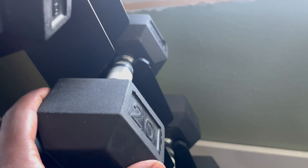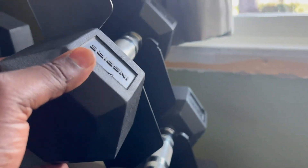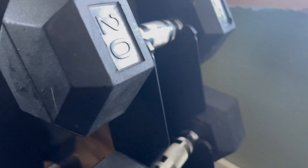Super convenient in-home, doesn't take long to set up, and will definitely last you for many years. I've had this for a year now and I have no complaints, honestly. I think the weights are really accurate — that was a big thing for me. I've weighed them on a scale and the weights are actually accurate, so you're getting what you pay for.